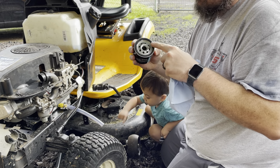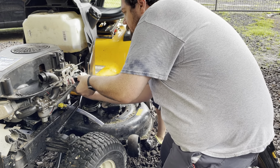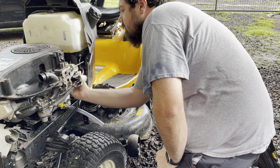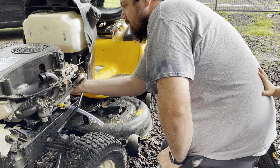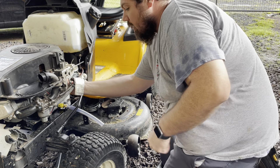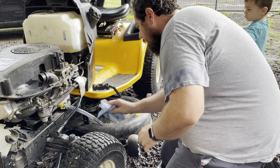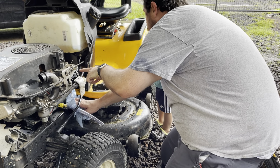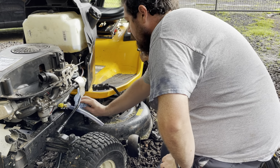It may be controversial, but I don't put oil on the filter gasket. I had an instructor tell me years ago that if you put too much oil on it, it's not going to seal. He said he never does it, so I've never put oil on it. I'm just going to put it hand tight. And that's for taking it off only — we don't use the pliers to put it on.